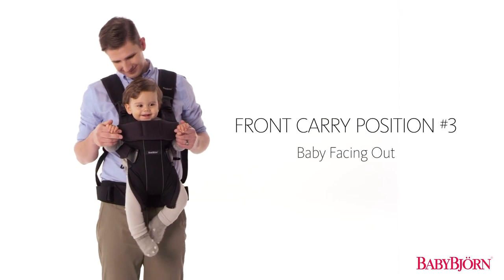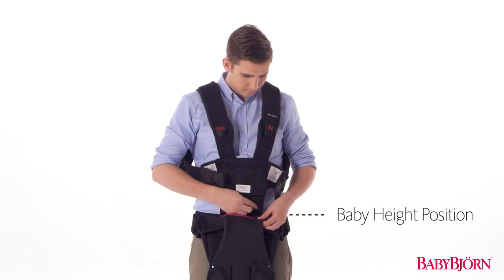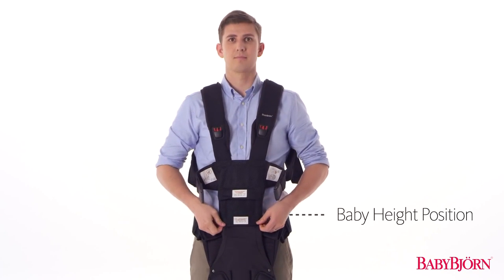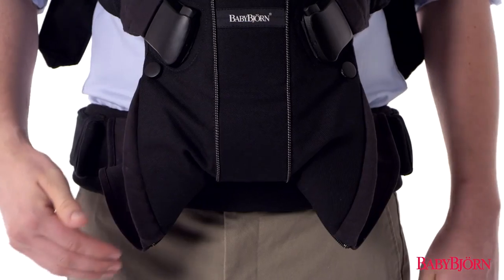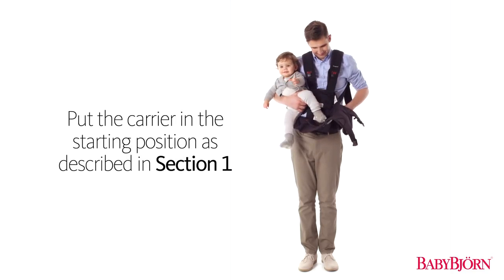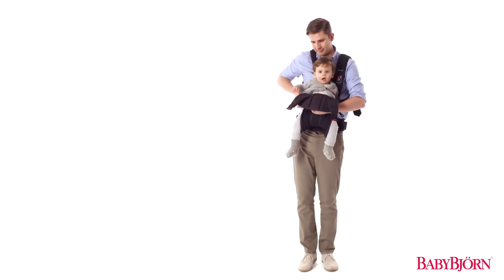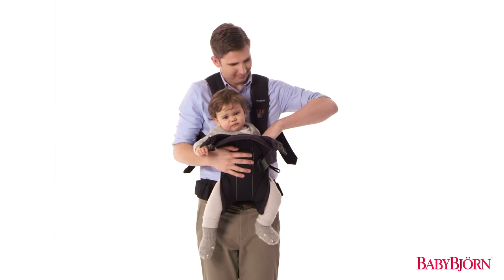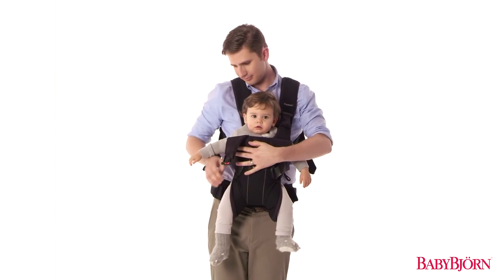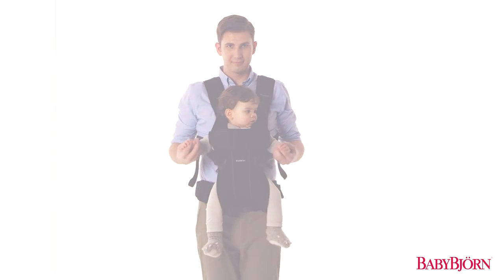Now we'll show you the third front carry position, for babies approximately 5 to 15 months. Start with the zipper in the lowermost baby height position and the leg position zipper open in the normal leg position. Put the carrier in the starting position as described in Section 1, then put your baby in the carrier. Secure your baby facing outward in the Baby Carrier 1. Buckle up the safety buckle, then fold down the head support and secure the head support buckles on both sides. Lastly, tighten the shoulder straps for a comfortable fit.